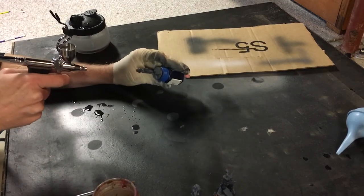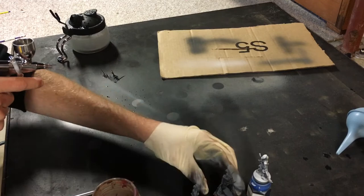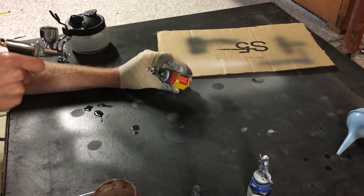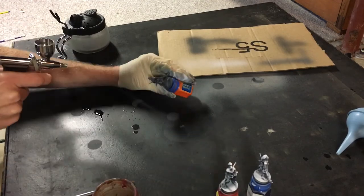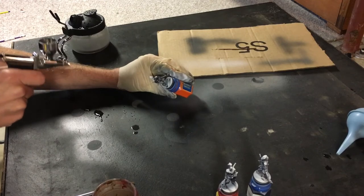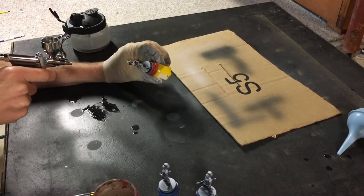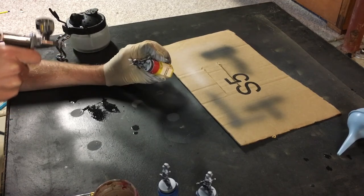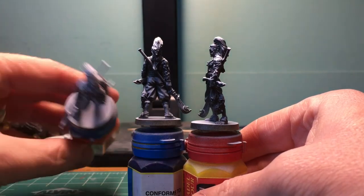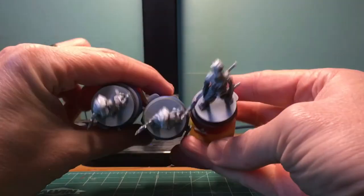Now we're using pure white ink, hitting from a 90-degree angle — straight over the top. This is the zenithal highlight, and it's much more noticeable on camera. I'm doing two coats of this as well. I did put a little bit of flow improver in with the ink just to help thin it out, but the white ink goes through the airbrush really nicely. If you're looking from the bottom, it's definitely all black, and from the top it is white, with a grayish transition in between.